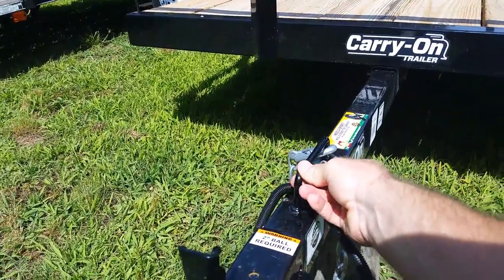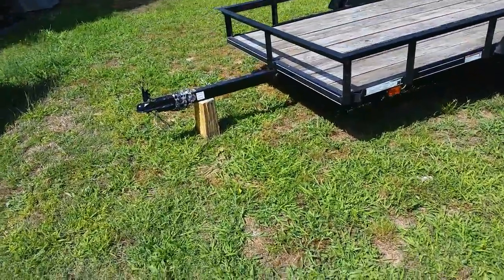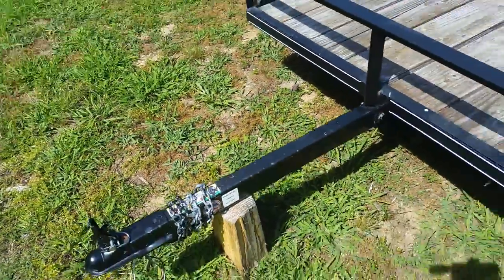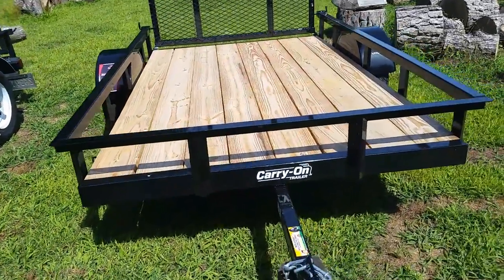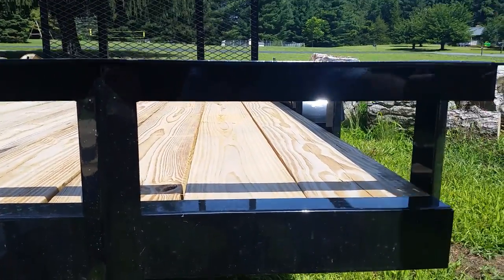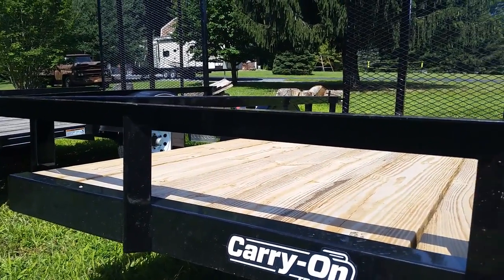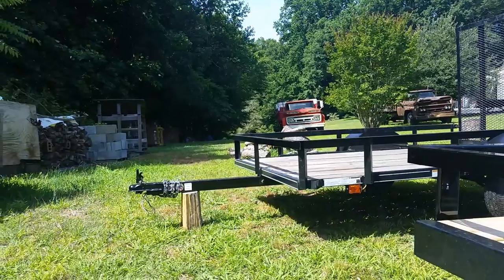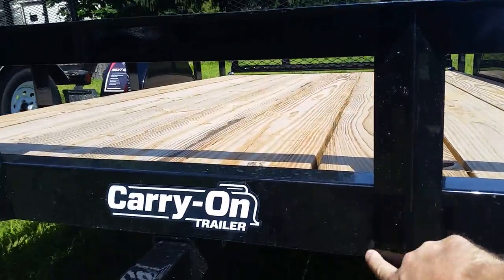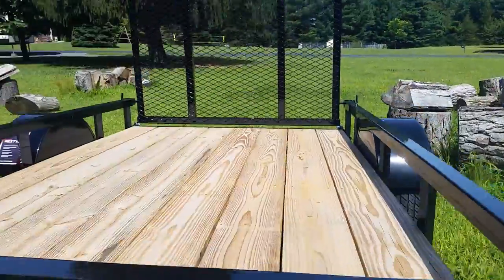The other thing I like here is they put a handle on the tongue, which makes it really convenient to pick up and move around. Neither of these trailers are really heavy, so they're easy to move, but the handle is a nice touch. Also, this front section on the tongue unbolts. So if something happened and you dented it up, it's very easy to unbolt and put a new one on. The old trailer is all welded, so that's something to think about. They were really thinking outside the box there.